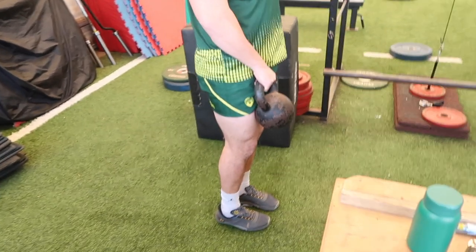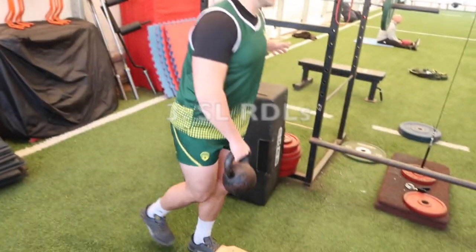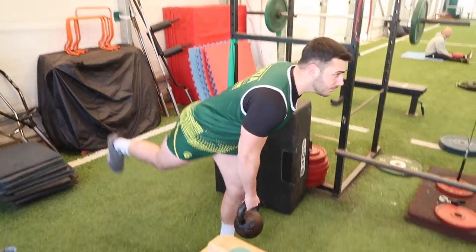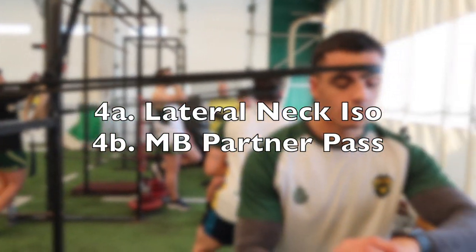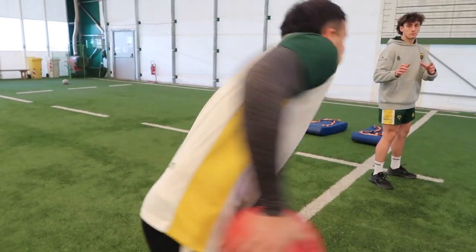After the Bulgarian split squats, the guys have more unilateral work with single leg RDLs. They're getting really quite good at this with their balance and posture, and it's something I've put in the program based on the running volume they're going to have tonight and in the week ahead. To finish off, we have some neck work, some isometric holds laterally, and then we go into some med ball passing.